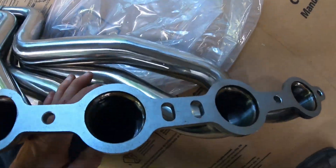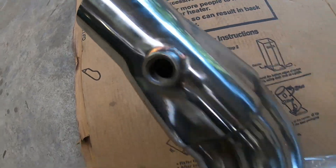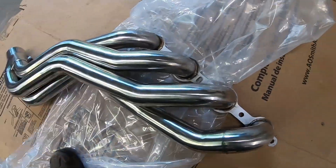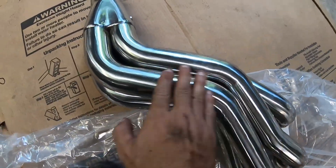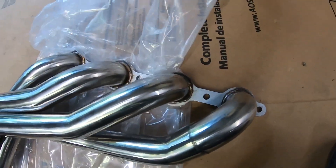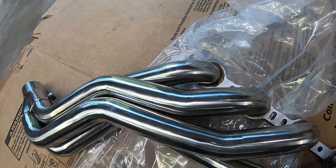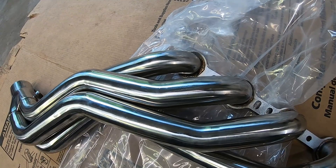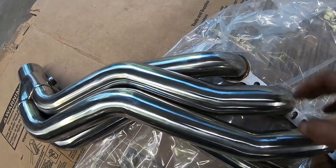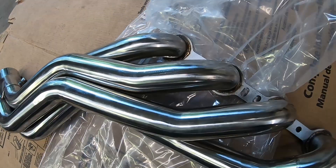I eyeballed all the welds and everything — everything looks real good, everything looks tight, no gouges. The headers themselves look fine. So supposedly this one is designed for the third gen Camaros with an LS swap.